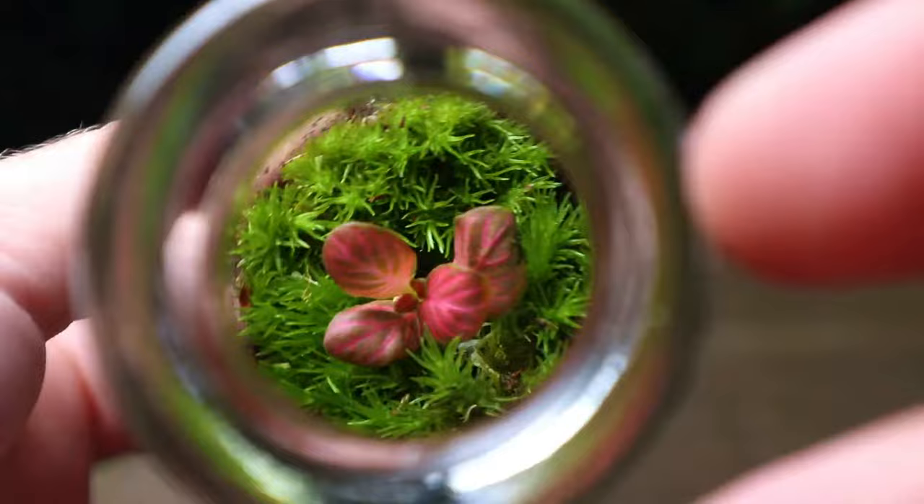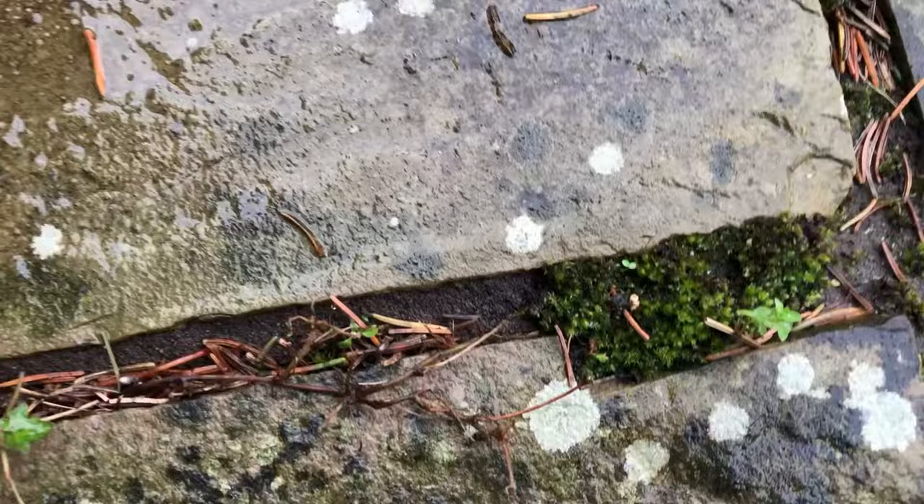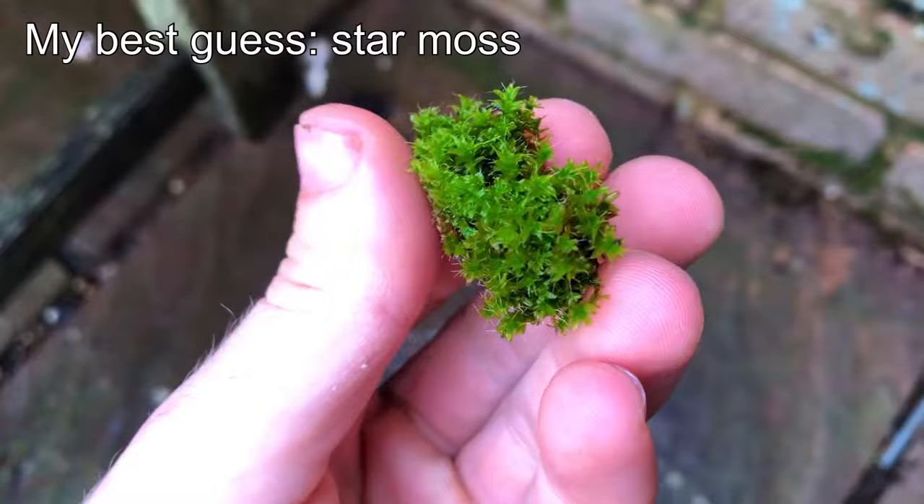And now for the bonus tip. If you're new to terrariums, it's a great idea to experiment with the mosses that you have easy access to. This could be in your back garden, growing on bricks, or even in gaps in the pavement. For example, here are some of the mosses that grow in my back garden, and although I'm not 100% sure on the species, I know they grow great inside terrariums.